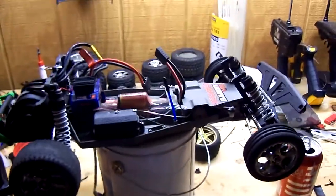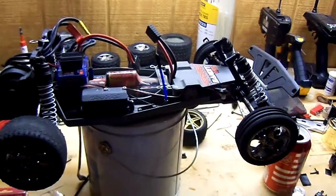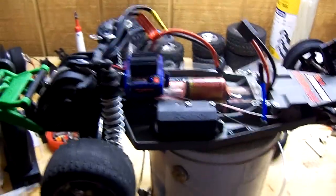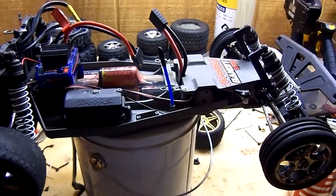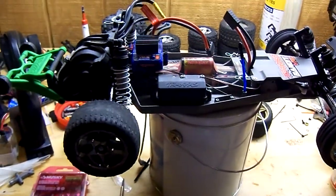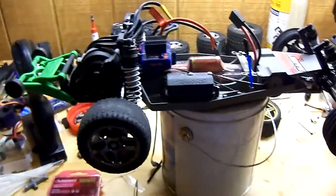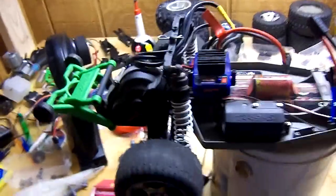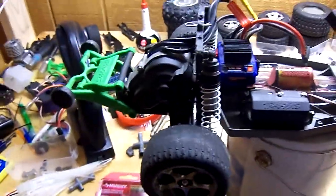Hey guys, this is a little update video. I want to keep it short and simple. I just got a Bandit VXL about a week ago, and I sold my Dirt Trax to my brother because I was getting tired of it and I fried the transmission like completely.